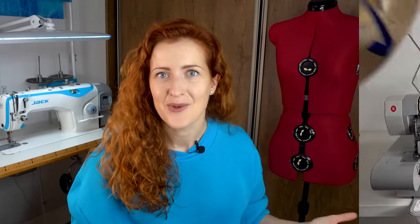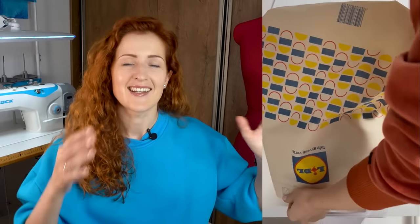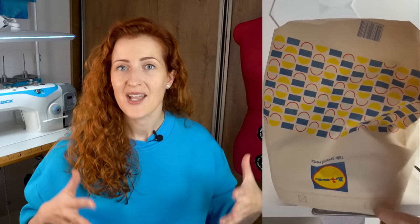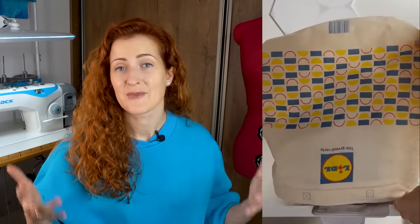Those are my five best serging tips, but I promised a bonus tip for those who stayed to the end. If you don't have a cover for your serger, you can use a grocery store bag. I cover my machine with a small grocery bag before putting it in the closet for storage — this prevents dust, thread tangling, and protects the machine. Use what you have with sewing!